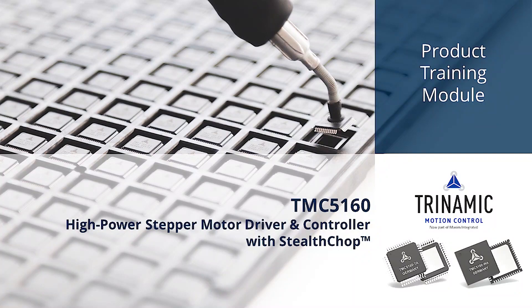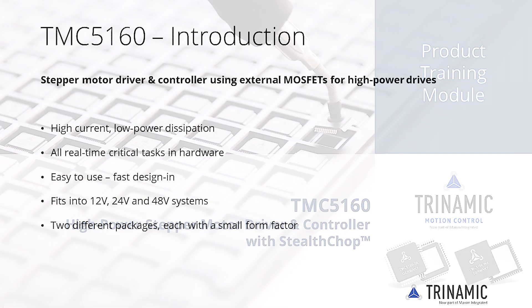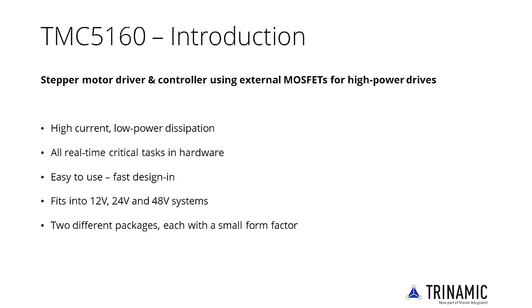Welcome to the TMC5160 Getting Started product training module. The TMC5160 is a fully integrated stepper motor driver and controller using external MOSFETs for high power drives, high current and low power dissipation. This IC allows control of any number of stepper motors from a single microcontroller.